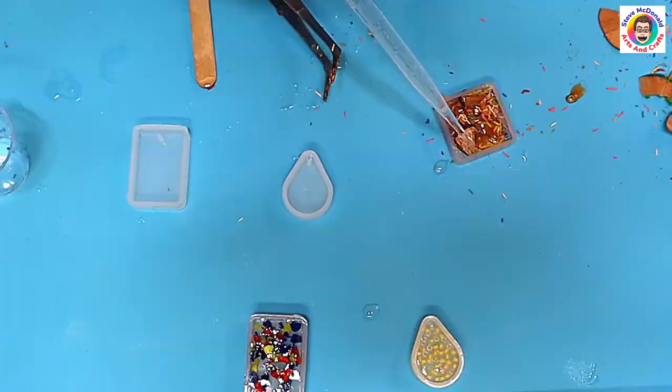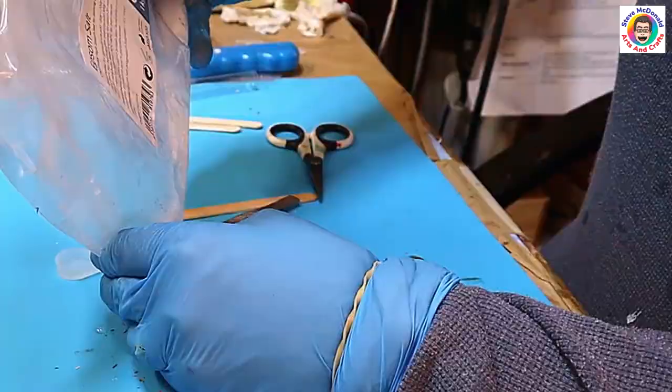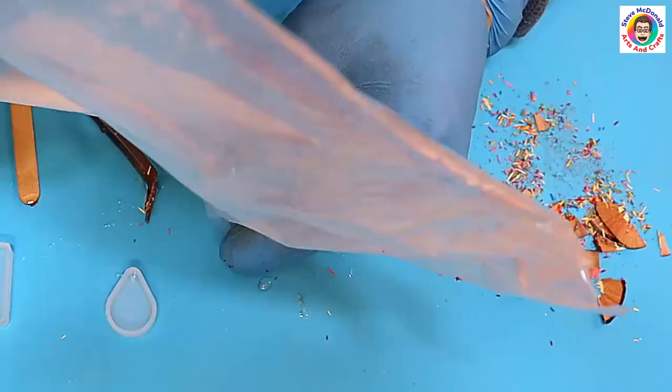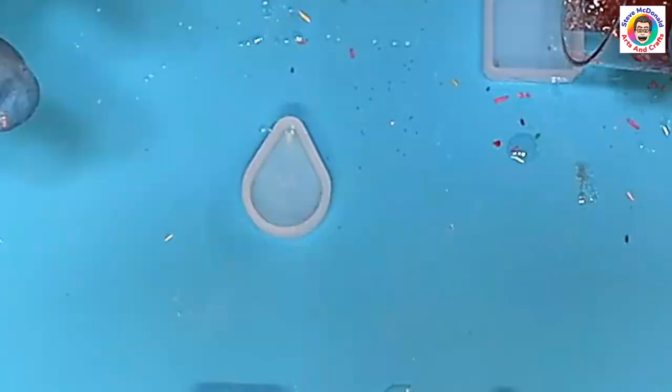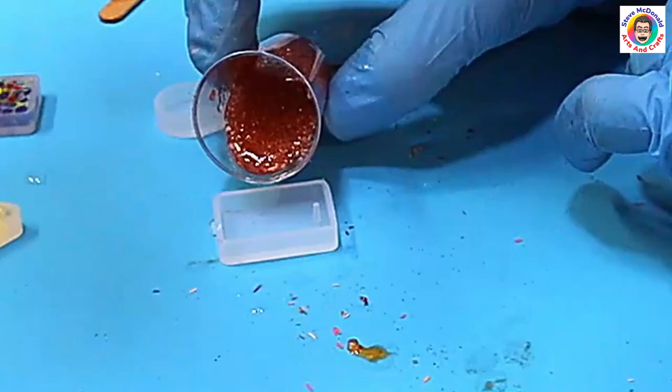Now I'm using the salt and glitter. I wish I'd used larger chunks of salt because it would have showed up a little bit more, but I think I do like the effect it gives at the end — you'll see. Give that a good mix around, add the resin to the glitter, stir that up, and then just pop it directly into the mold. I'll leave these to cure up for about four hours.